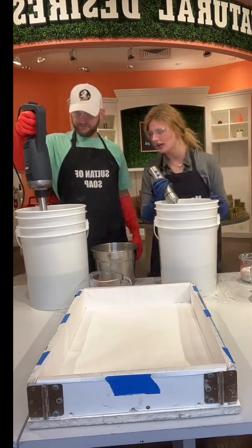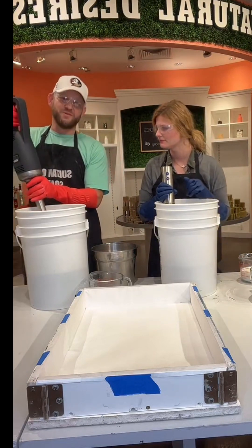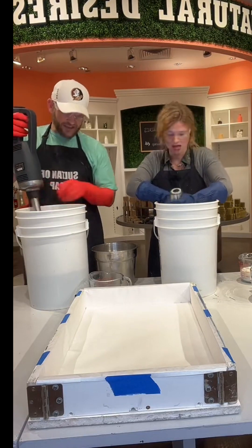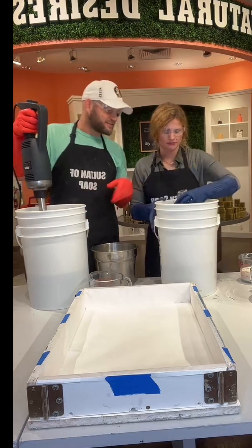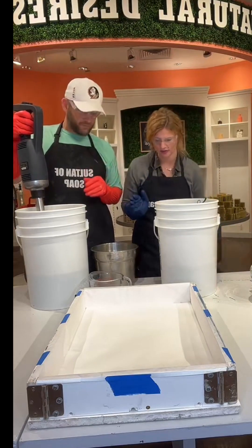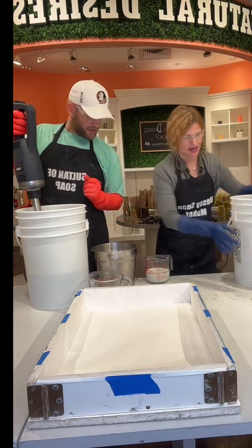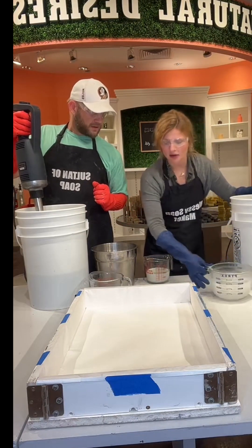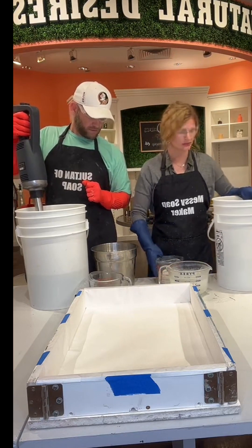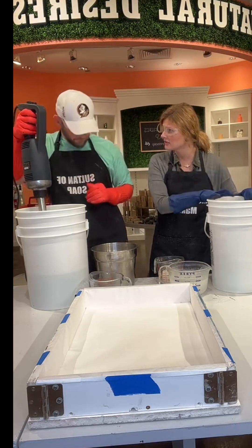We're both going to add our goat milk and water to each half. I'm going to add my goat milk and my water; he's going to add his goat milk and his water. Then we're going to pour it into our plant oils so we can start saponifying. This one's going to get super full when we melt into the lye — you need to be really careful. Lye milk, lye water, plant oil — start saponifying.